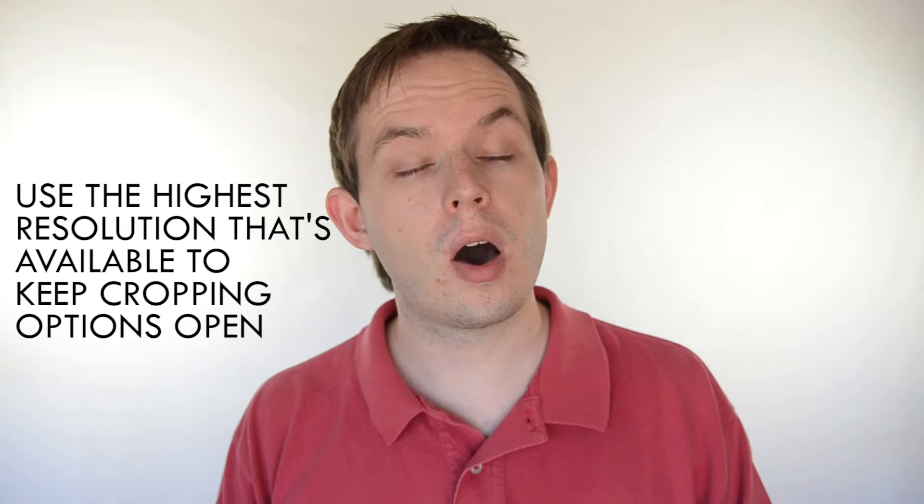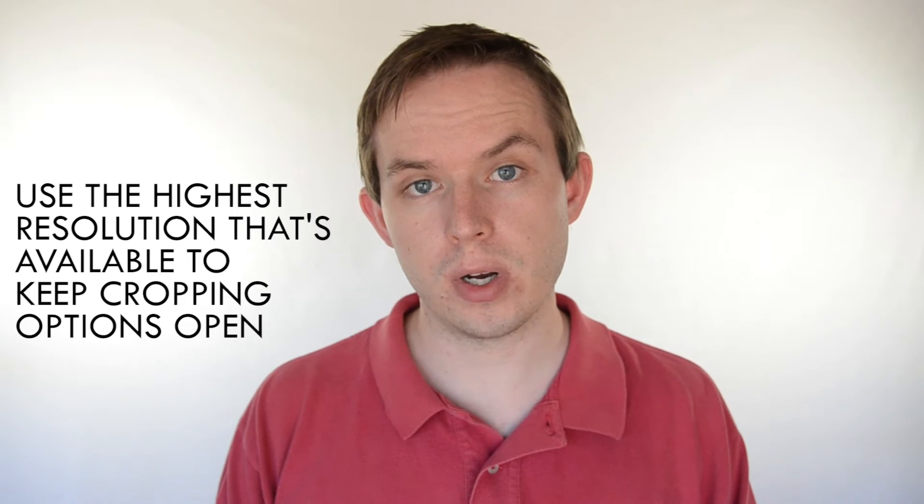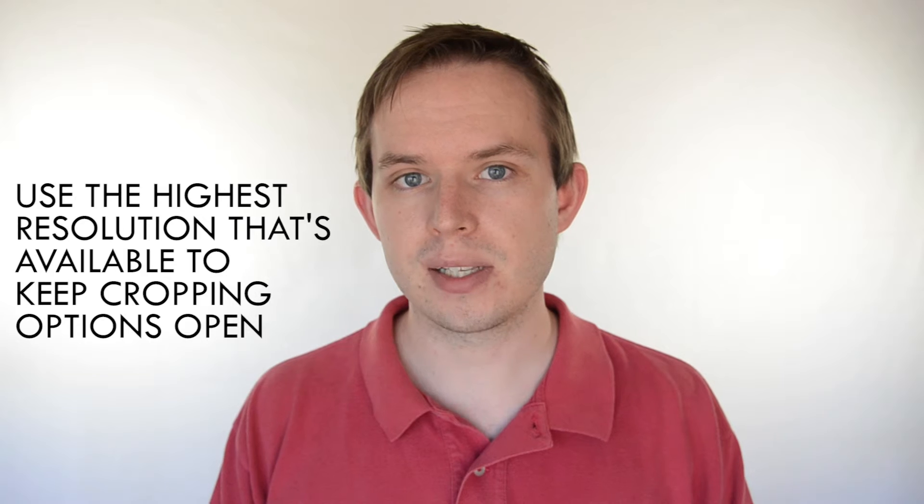So now that we've covered the terminology of cropping, let's do a quick run through of the do's and don'ts when it comes to cropping. Crops tend to look better when you use a higher resolution image, so it's best to take it in the highest quality possible on your camera. If your image is set to a lower resolution, cropping further leads to pixelation.